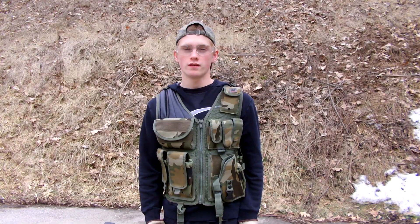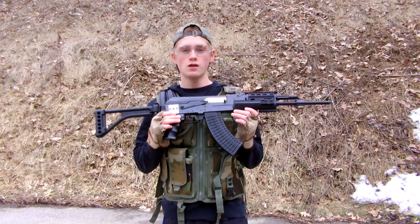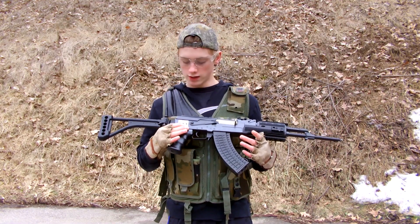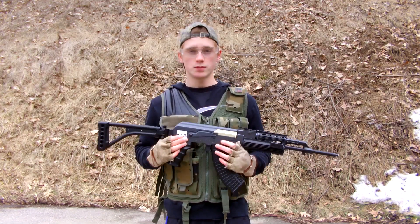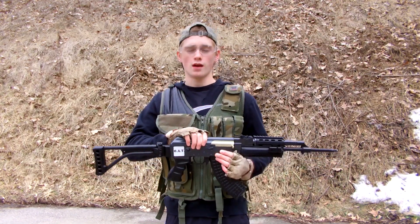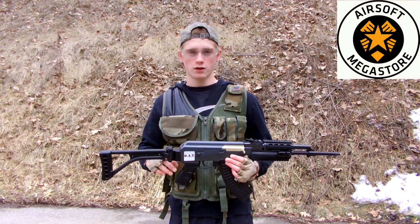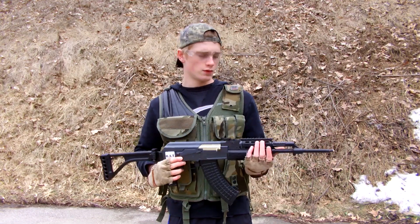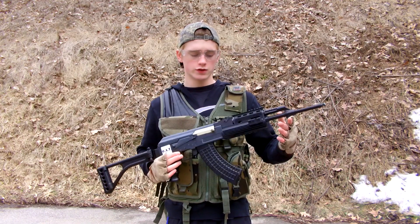Hey guys, what is up? It is Paul here from OAT once again and today I'm bringing you guys a shooting test with my Double Eagle AK-47. I've had this gun since Christmas and I really cannot wait to see how this gun performs on the shooting test itself. Should be pretty awesome. You can pick this gun up at AirsoftMedic Store.com — the link will be in the description down below. I'm liking it so far, I've used it in a couple of wars and it's performing pretty well.